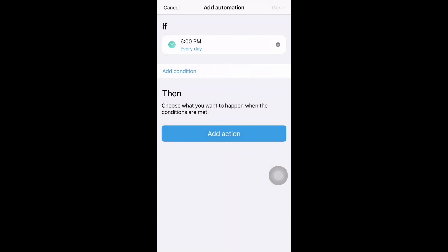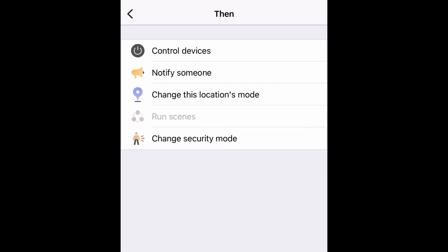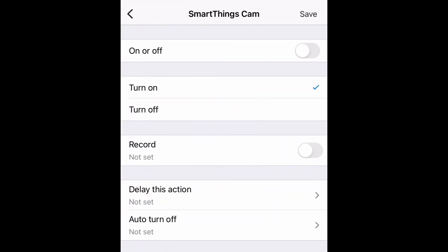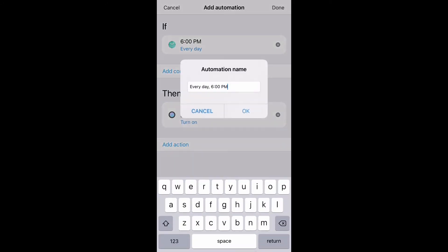Once you click save, add an action. At 6 PM, what should happen? Click 'add action', then control your device. Select your camera and click save. At 6 PM, choose whether you want to turn on or turn off your camera. Let's say turn on. Click save. Now at 6 PM every day, your camera will turn on. That is the automation we have created. Click complete.